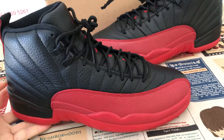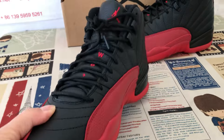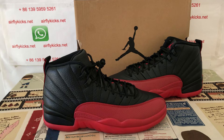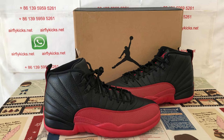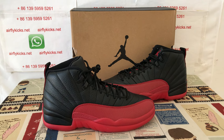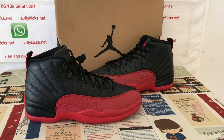Let me show the shoe again. We can see the shoe looks very, very nice. If you like them, you can place your order on my site at flightcase.net, or you may contact me by WhatsApp. Thank you.